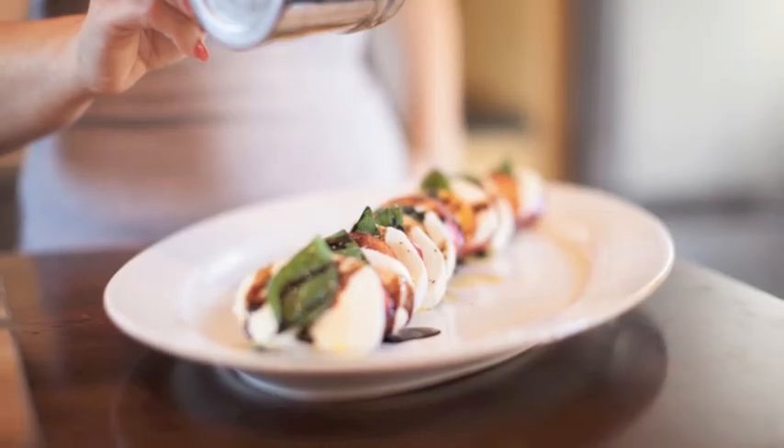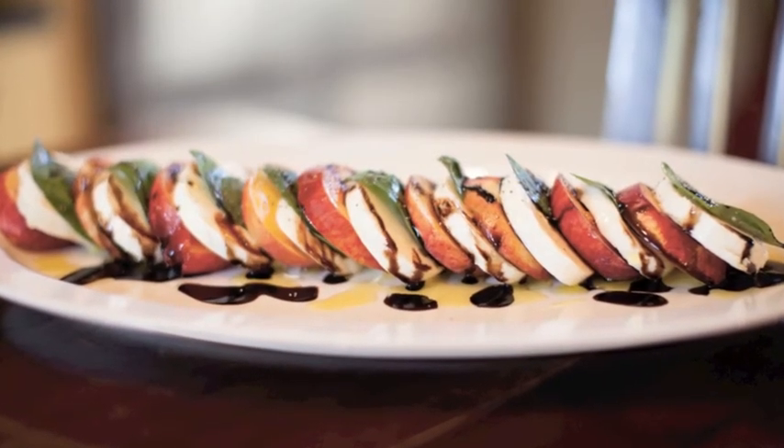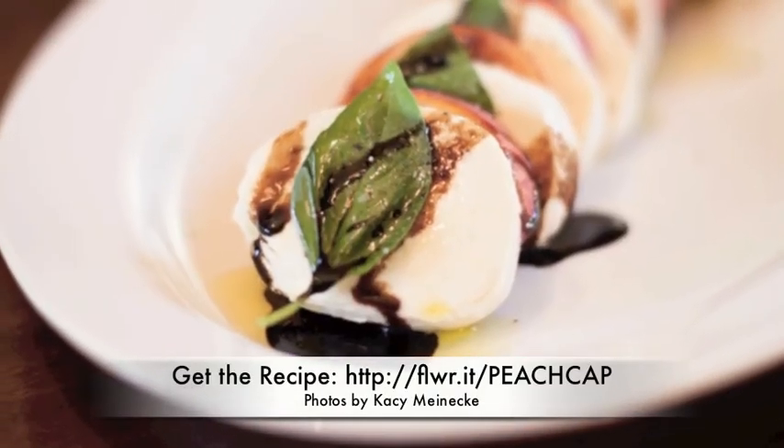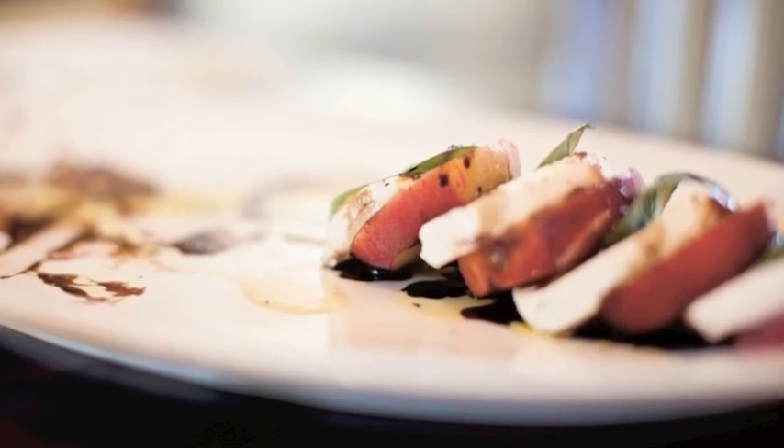We're going to finish the recipe with a little salt and pepper, and voila! You have a Peach Caprese Salad, which replaces that classic tomato, mozzarella, and basil with juicy summertime peaches. You can find this recipe at dietsandreview.com and many more.